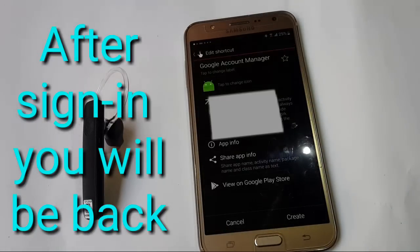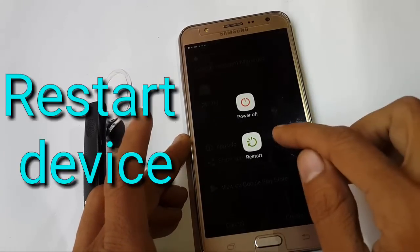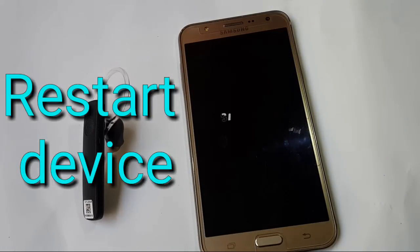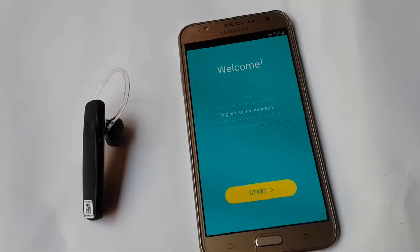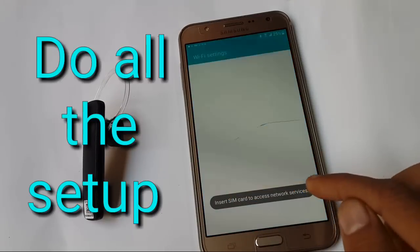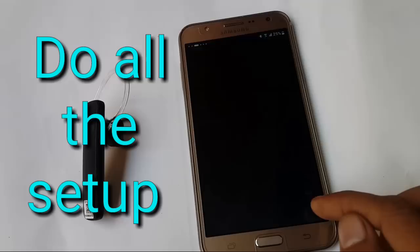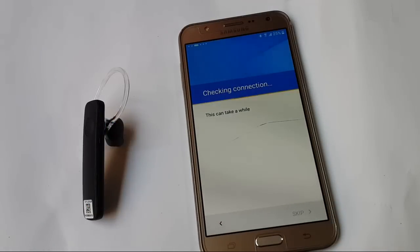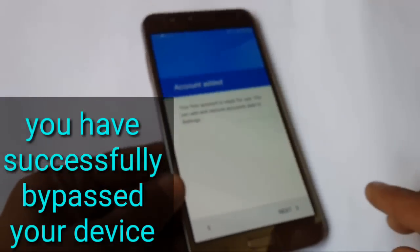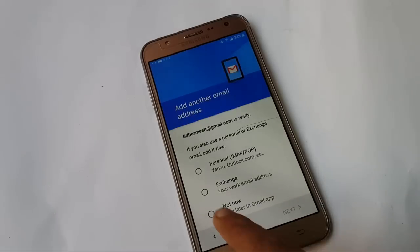After successful signing in, you will be taken back. Now restart your device. Set up your device without any problem. This time the device will not ask you to enter your Gmail ID and password to verify. This time it will show you an account edit screen.